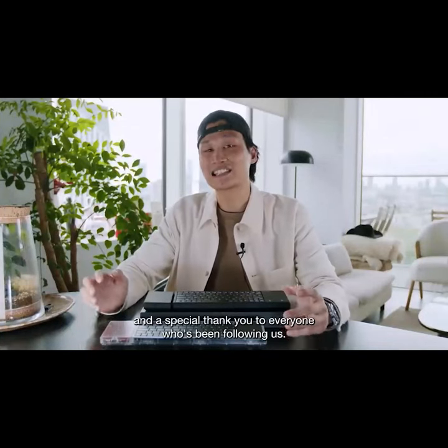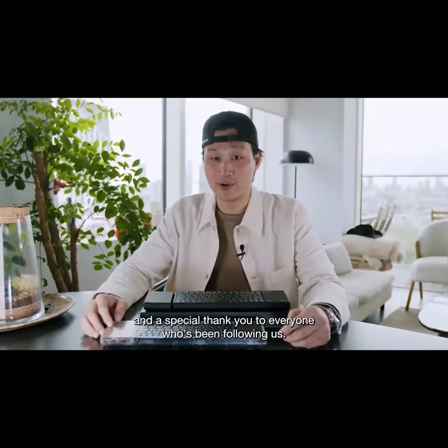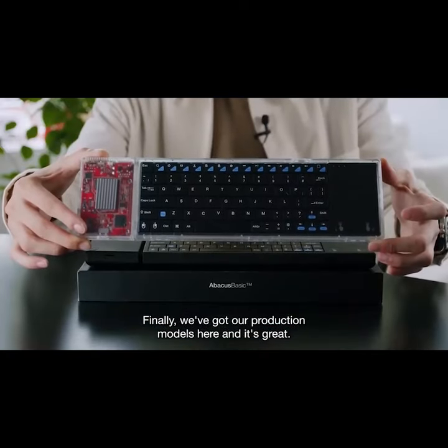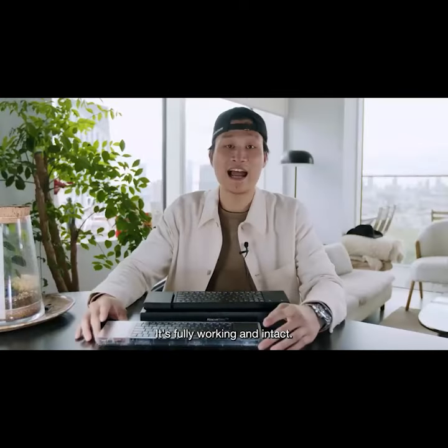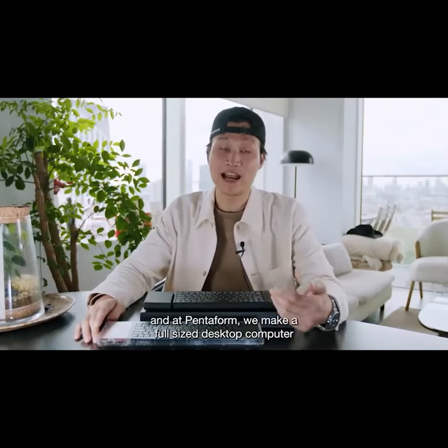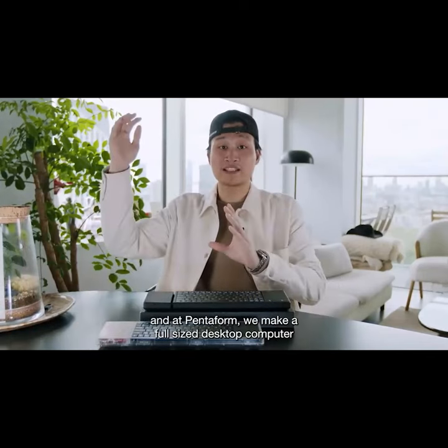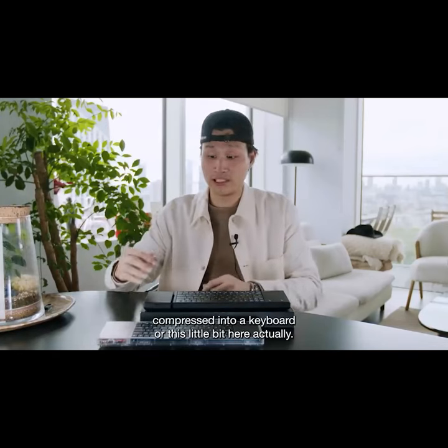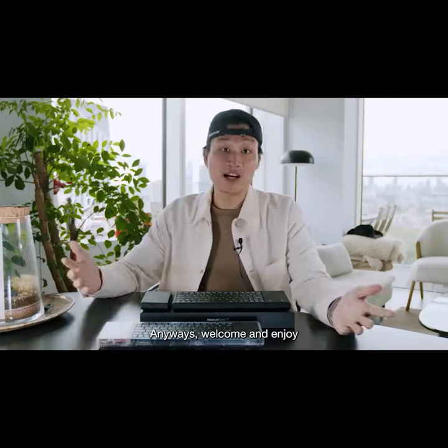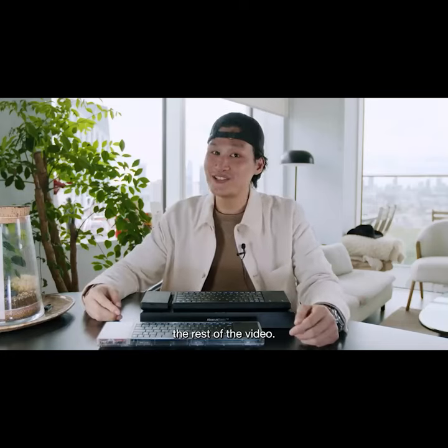Hey Kickstarter, and a special thank you to everyone who's been following us. Finally, we've got our production models here, and it's great — fully working and intact. For those who are new to us, my name is Simon Wang Seputra, and at Pentform, we make a full-size desktop computer compressed into a keyboard, or this little bit here, actually. Welcome, and enjoy the rest of the video.